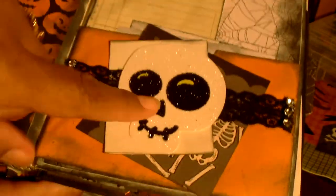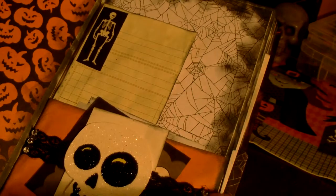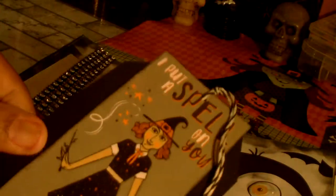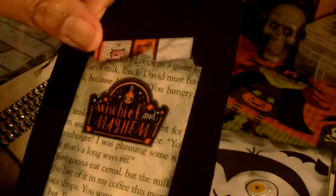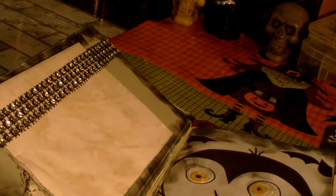Behind this little belly strap I made a little belly band from coffee-dyed paper, and made a tag to slip behind there — it's a witch and it says 'I Put a Spell on You.' It can be used for journaling. On the back I put a little pocket made from the book paper that says 'Mischief and Mayhem,' and there's a little journaling card in there — I'll have to fix that as it got a little stuck.